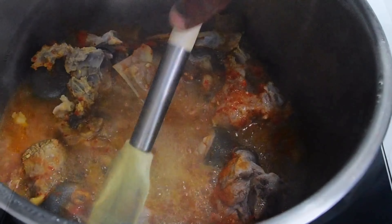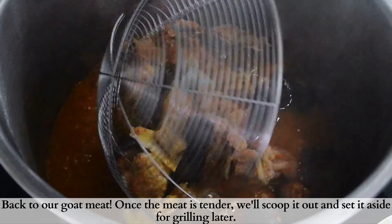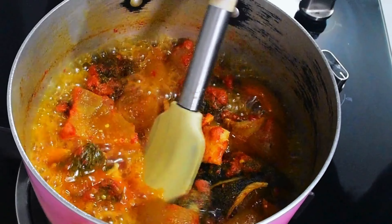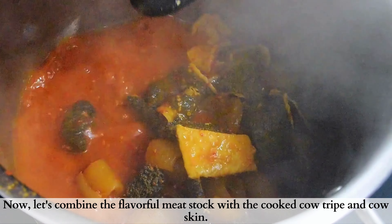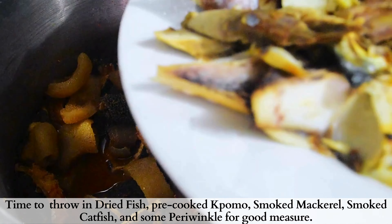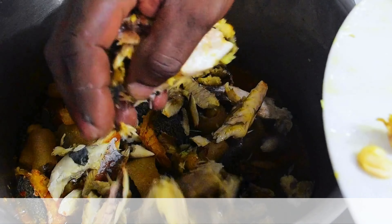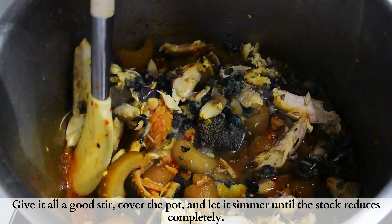Back to the pot — our goat meat is set. I'll go ahead and scoop this out, separate it from the stock, and set it aside for grilling. Then go ahead and mix it together with the shaki and pamo, bringing in dried fish, pre-cooked pamo, smoked mackerel, smoked catfish, periwinkles, and mix everything up.